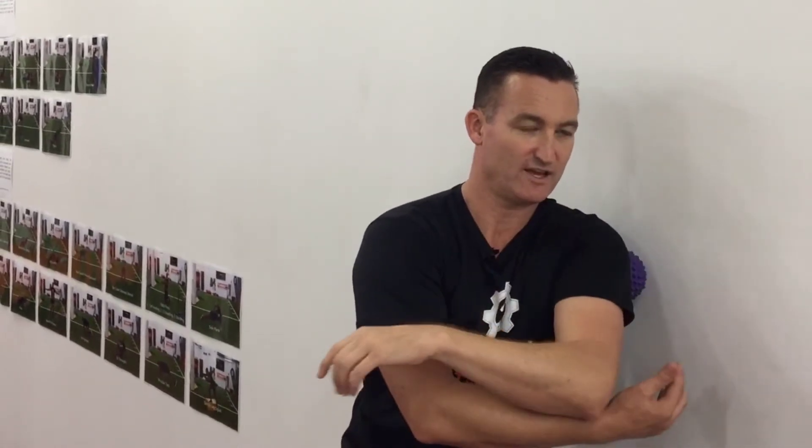In that position you can also do a stretch on the posterior cuff — massaging into that position. By doing that, it improves your internal rotation.